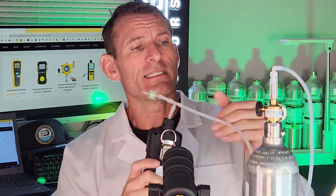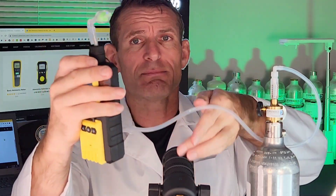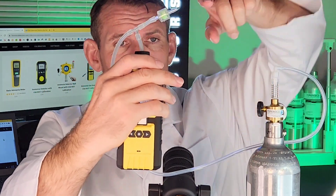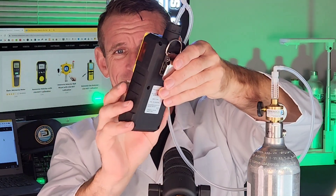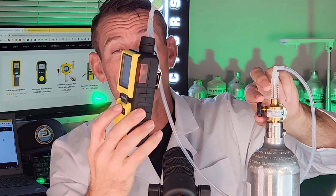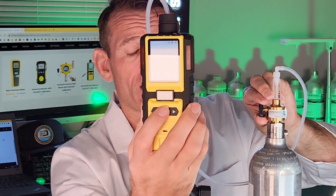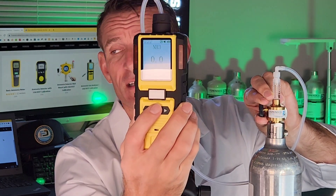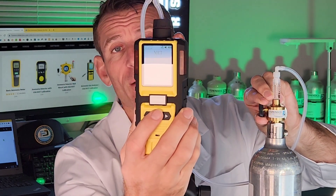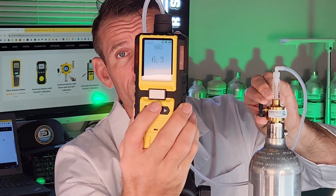I've got some ammonia gas over here. We have our gas regulator through the tubing and onto the unit. We have a T-piece with a little filter here to expel any excess pressurized air — we recommend that for these units. I'm putting ammonia air in right now and you're going to see the numbers go up. Once it reaches the alarm threshold, it's going to start alarming.